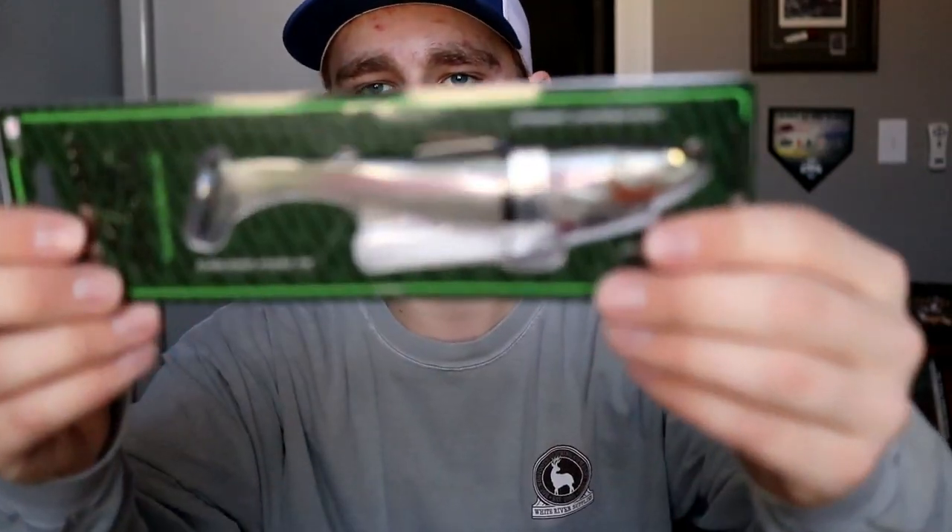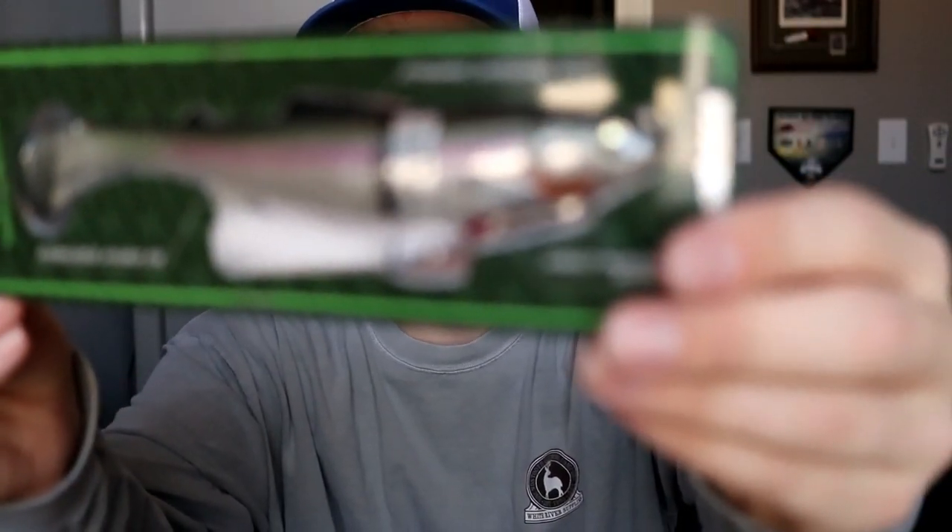Then the rest is swimbaits. We've got the Megabass Mag Slow right here — it looks really juicy. I've got a couple of the Mag Drafts in six inch, and this guy is seven inch, so I believe this is one of the biggest swimbaits I have right now. It's the Mag Slow, so you just fish it slower, and hopefully I'll be able to put that guy to the test soon.